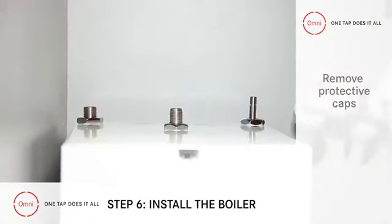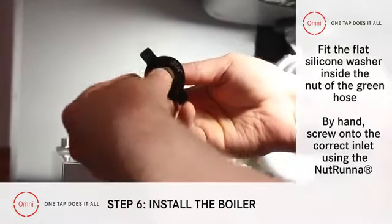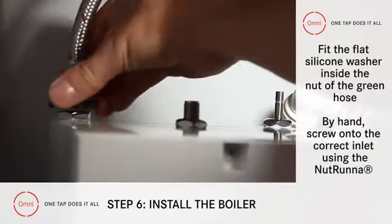With the boiler upright inside the cabinet, take the green hose and carefully place the fat silicon washer inside the nut, before screwing the nut onto the correct inlet. There's a green dot to help you find the right one.